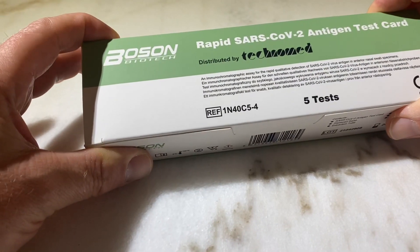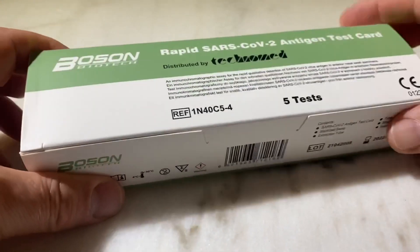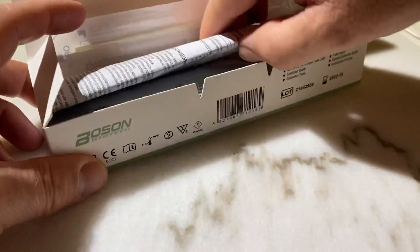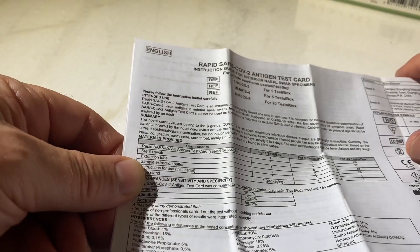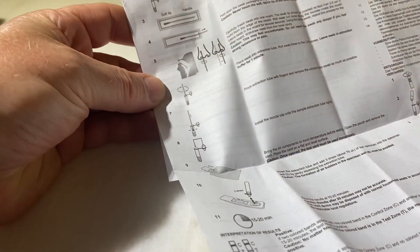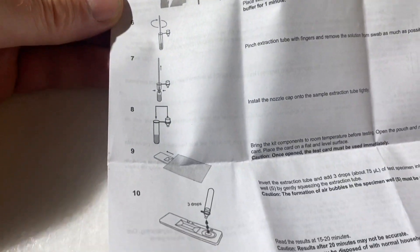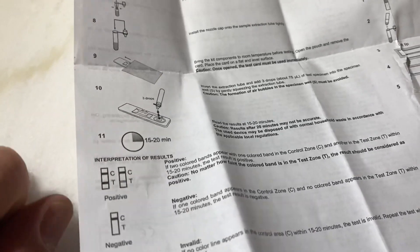This is the Boston Biotech Rapid SARS-CoV-2 Antigen Test Card — they all come pretty much the same. Inside you have the instruction manual, which comes in different languages; here's the English version. This was a kit for five tests, so I can show you on the second test since I've already tested myself once. The instructions come down to a key section: steps one through ten, then you drop your solution onto the card, and that tells you after 20 minutes if you have COVID-19.